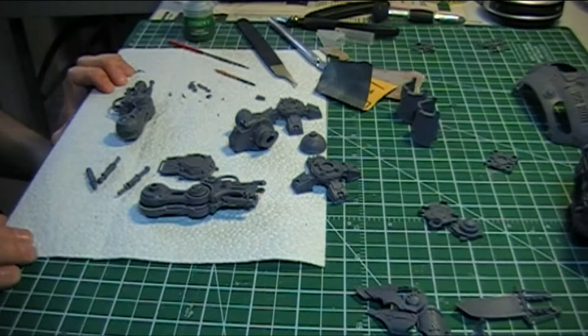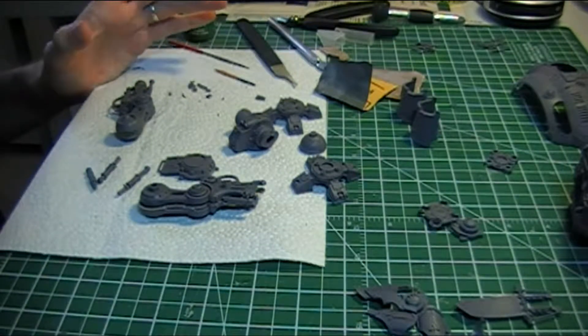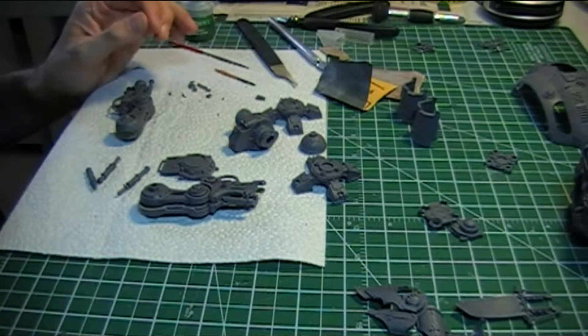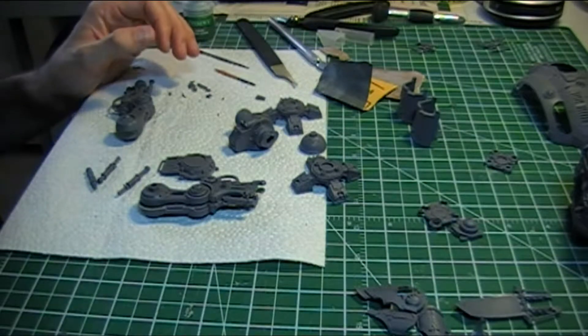Here's an update on the build of my Imperial Knight Titan, where I'm at at the moment. Still working on the legs, although I've done a little bit of work on torso pieces as well. Pretty much in the cleaning up stage at the moment and starting to glue a few things together.